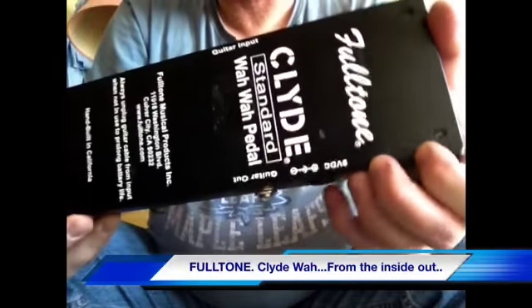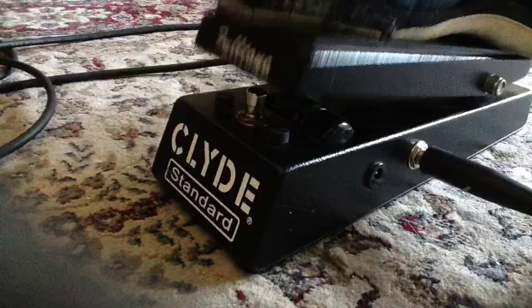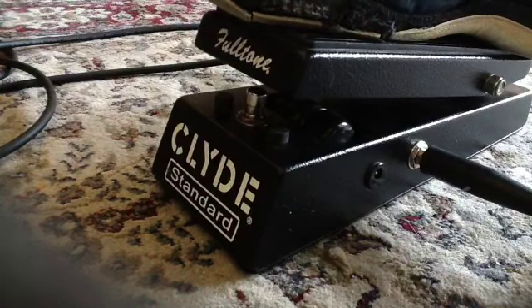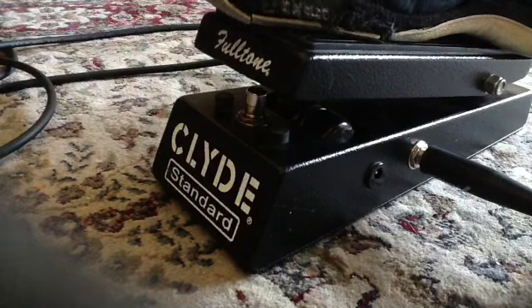I'll put it back together and we'll try it out. I've got the Clyde all set up. I'm using a Strat plugged into a Marshall Hayes 15 tube head with a 412 cabinet. I've put a foot switch on the Marshall so I can toggle between clean and dirty channels. We'll try it both ways.